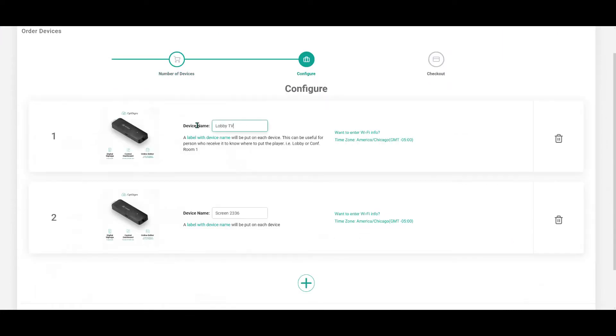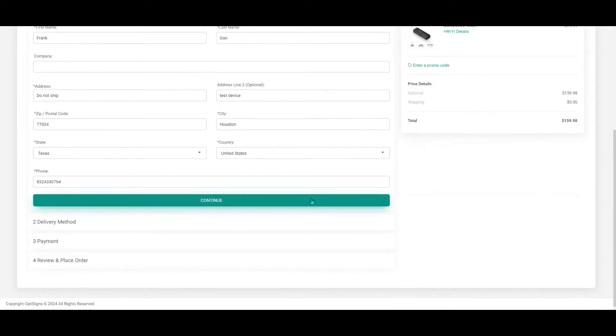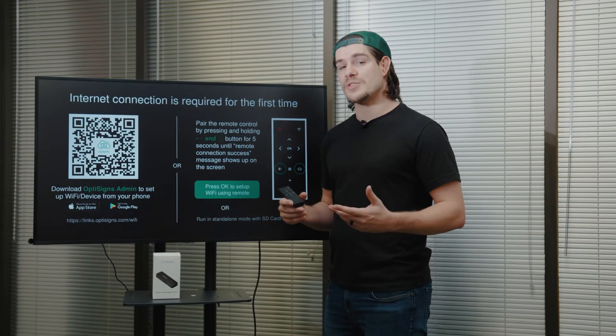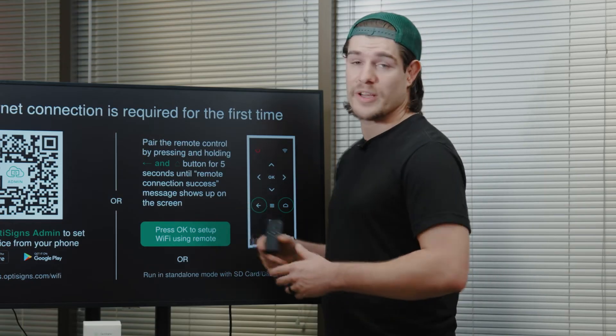We're going to show you how to pair your device today, but just like before, you can order through the web portal and pre-configure your device with your Wi-Fi, device name, time zone, and even pre-assigned content. If you choose to pre-configure, just plug it in and you're good to go. If you buy through Amazon or choose not to pre-configure, the setup process is still quick and easy.